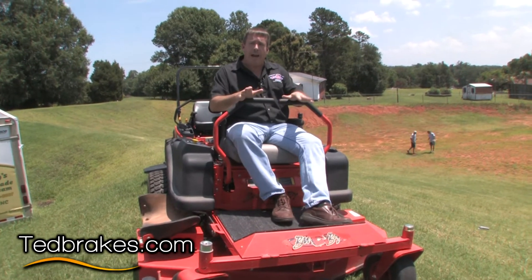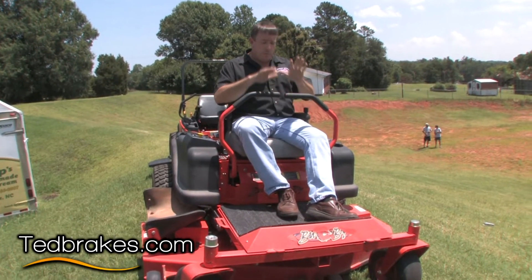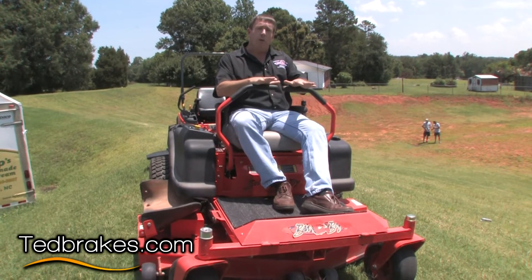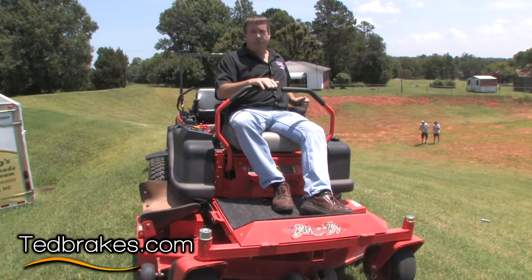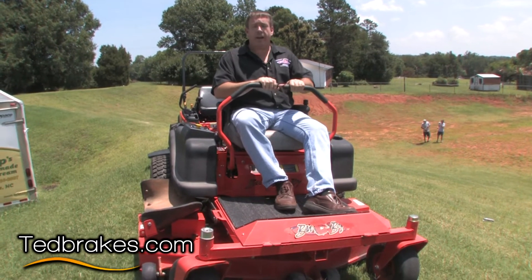We're going to demonstrate what happens if any of those conditions were to happen on this hill. If your engine fails for any reason or you blow a pump belt, you're going to have to be able to get to the park brake, because we're going to show you how little effect the service brakes have.